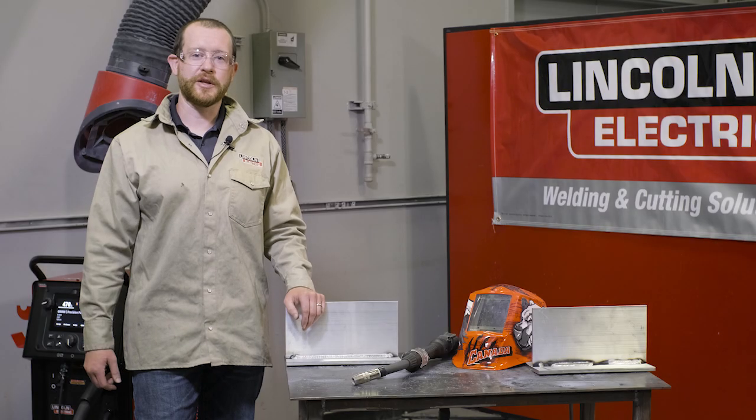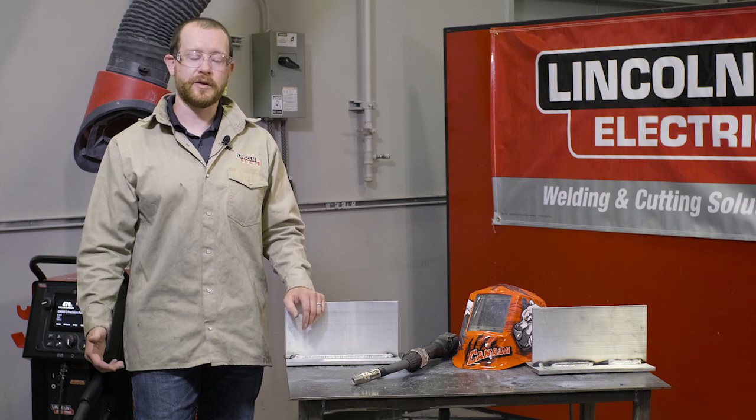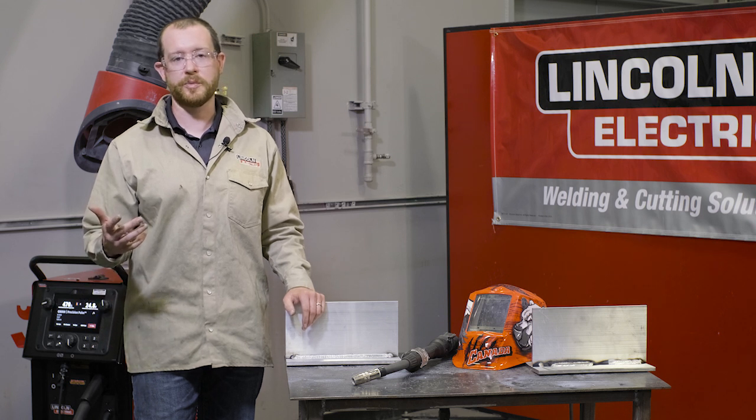Generally for welding aluminum, a preheat isn't recommended. If a preheat is needed, we recommend consulting the code that you're working to, as that will specify the maximum temperature that you can use.